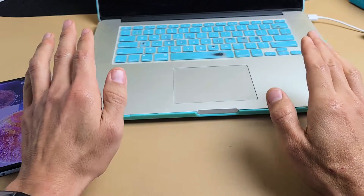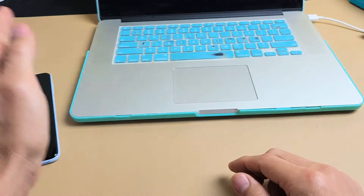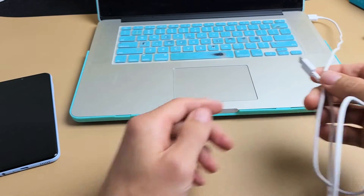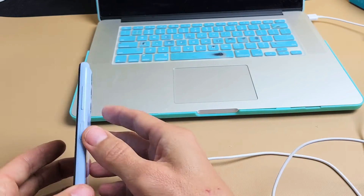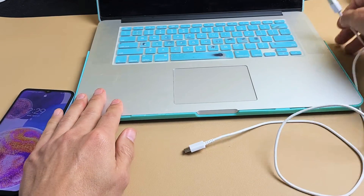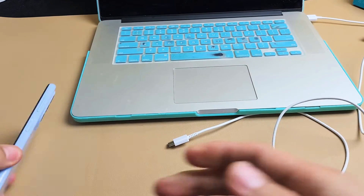The first thing to note is that you will need a computer, PC, or laptop — it doesn't matter if it's Windows, Mac, or Apple. You will also need your charging slash syncing cable.